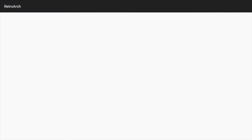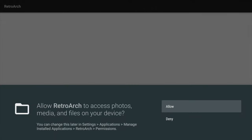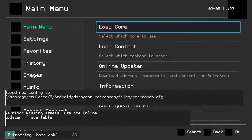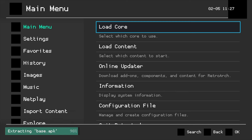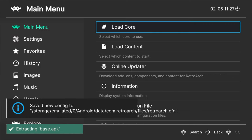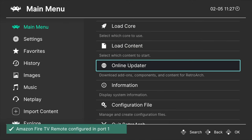Before RetroArch starts for the first time, you'll be notified that you need to grant permission to the application to access external storage, meaning your BIOS and ROM files. Select OK with the Enter button to continue, then at the confirmation prompt select Allow. The first time you run RetroArch it has to take care of some basic setup tasks — just give it a moment and it will complete these automatically. Then press any button on your Fire TV remote to pair it to RetroArch.